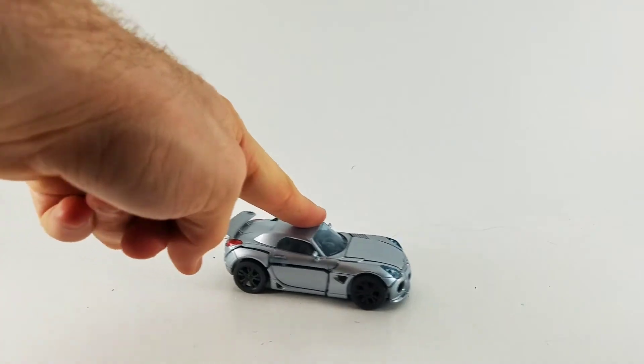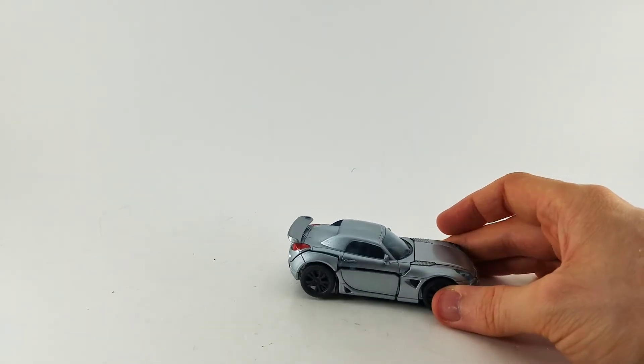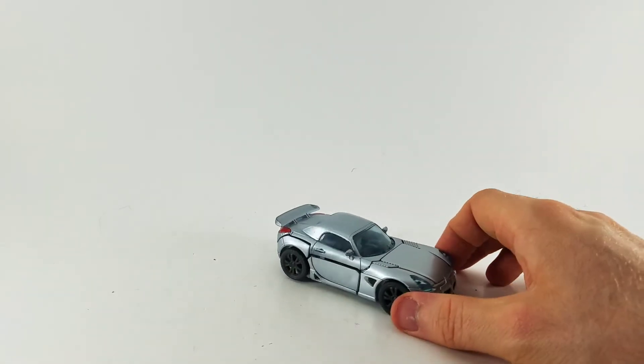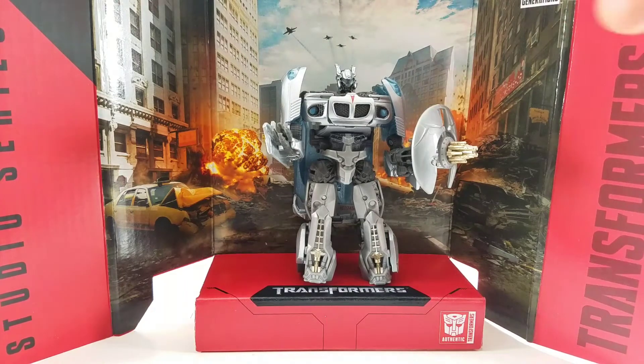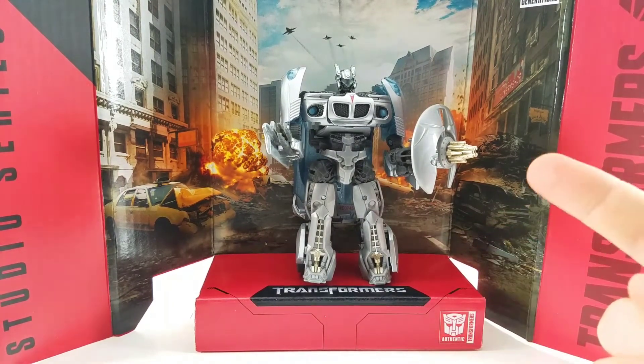And here he is — he looks just like a Pontiac. Pontiac Solstice. Excellent job, Hasbro. Looks good. He displays well with the display card that the package comes with. He's a little smaller than say your Optimus Primes or your Bumblebees, but he does pack quite a punch.